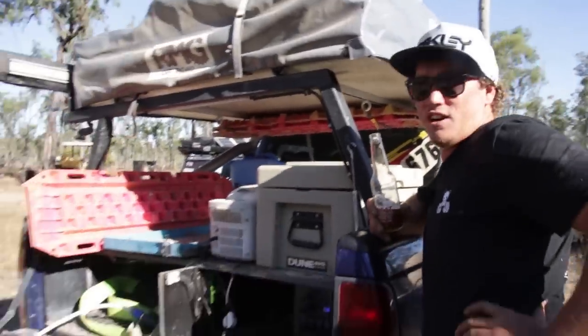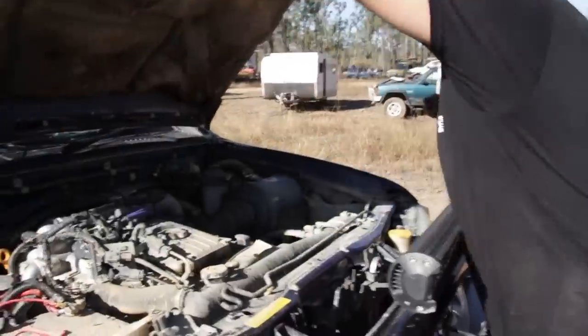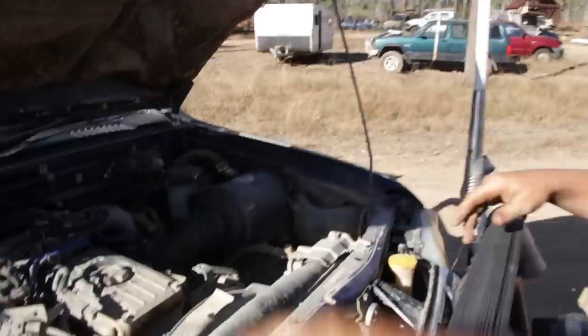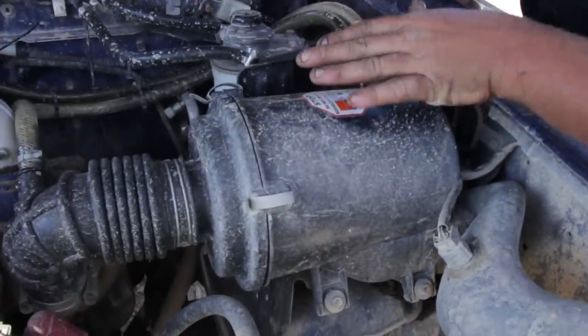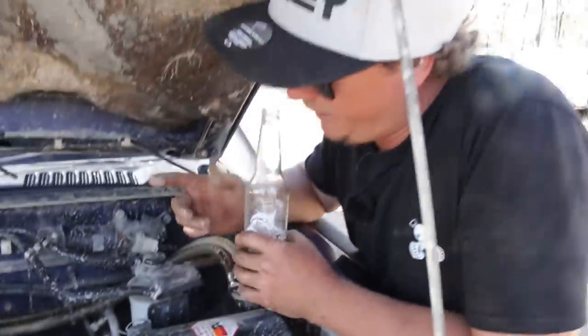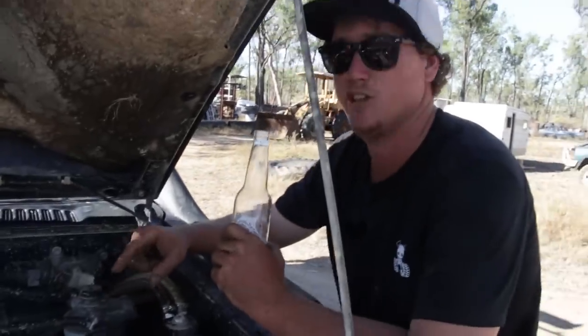She does the job — takes it just as far as the Jeep, probably won't go quite as far as the Jeep, but off the bonnet she's a bit dirty. I've got a Cayenne air filter in here, works like a treat. And I've got a high flow turbo.